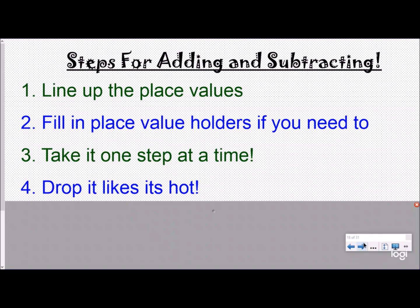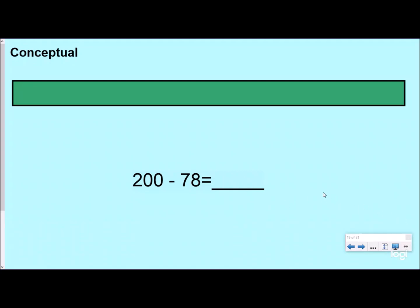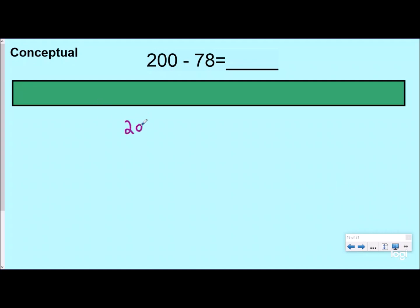Conceptually, what is happening when we subtract? If we have 200 minus 78, I want to write this in expanded form to show you what's happening. So 200 would be written as 200 plus zero plus zero — you don't have to do that in expanded form normally, but it helps for this part of the video — and then 70 plus 8.